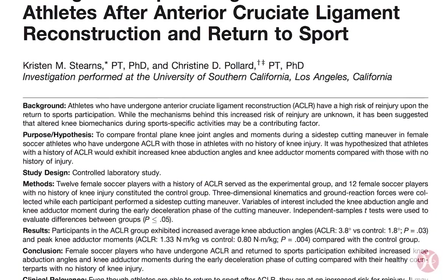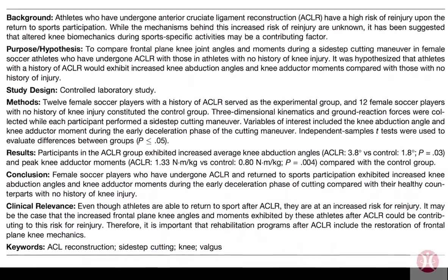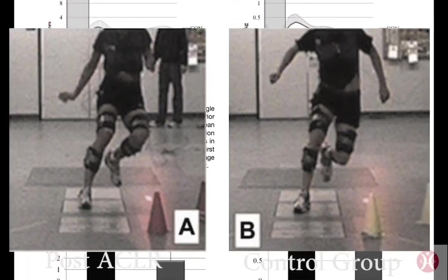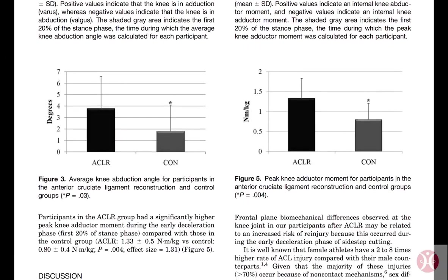According to Dr. Stearns in the American Journal of Sports Medicine, although athletes are cleared to return to sport after ACLR, they are still at risk for re-injury because of the increased knee abduction angles. Therefore it is important that rehab programs after ACLR include the restoration of frontal plane knee mechanics.